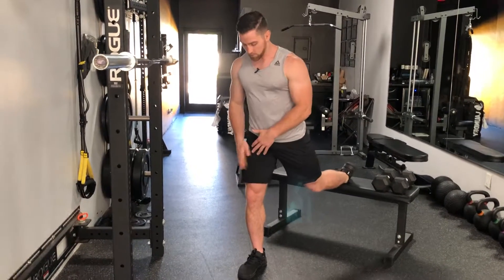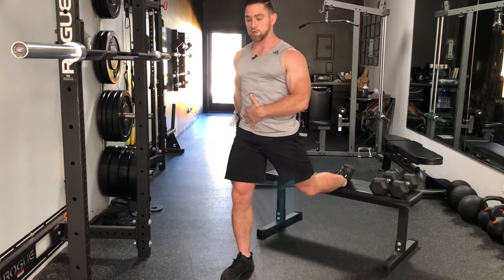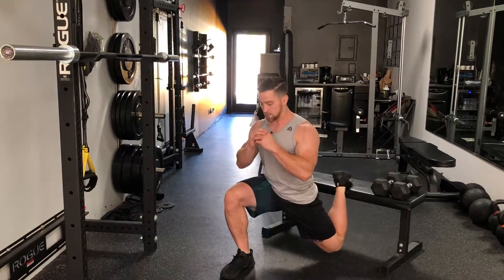Our first exercise is the Bulgarian split squat. You need a surface to elevate your back foot — lay your ankle on the bench, right here. Pop your foot out, big toe pushed into the ground, pelvis tucked under, abs nice and tight. Your goal is to bring that back knee towards the bench — staying stable, back knee comes towards the bench, descending, then driving up and squeezing the glute on that side.